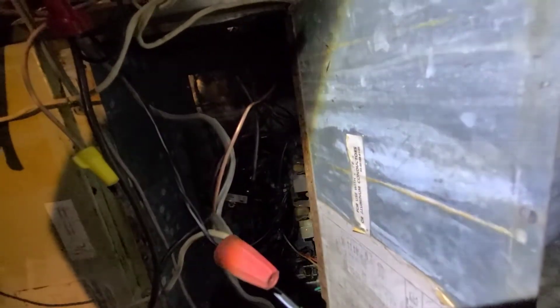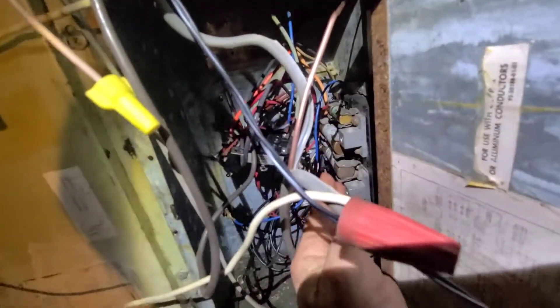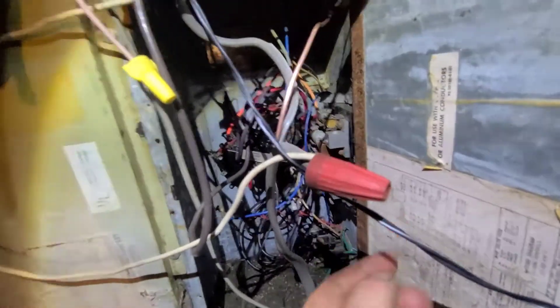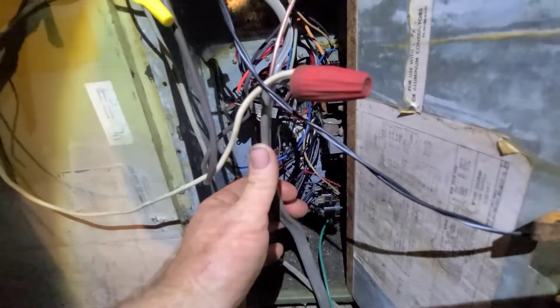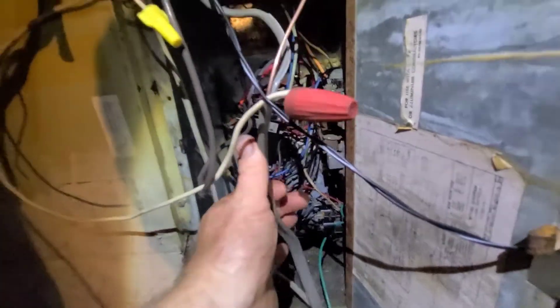What I ended up doing was basically — this is a furnace slash AC unit — just bypassing this board right here with the two lugs where the 220 comes in. This was the original double 60. I had a double 30 in here but I changed it to a single pole 30.